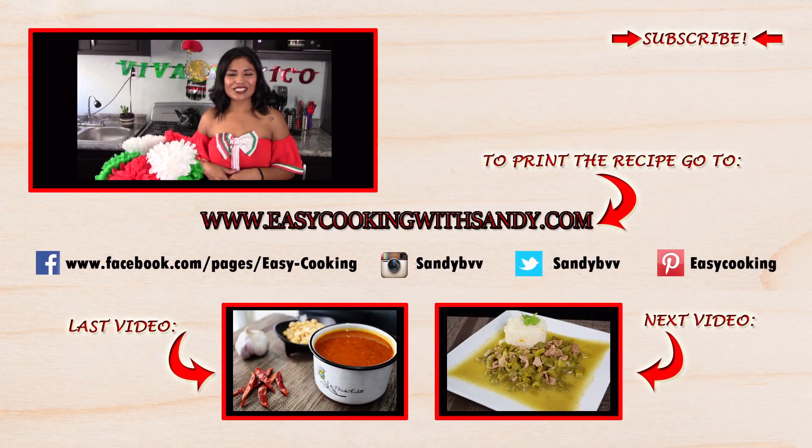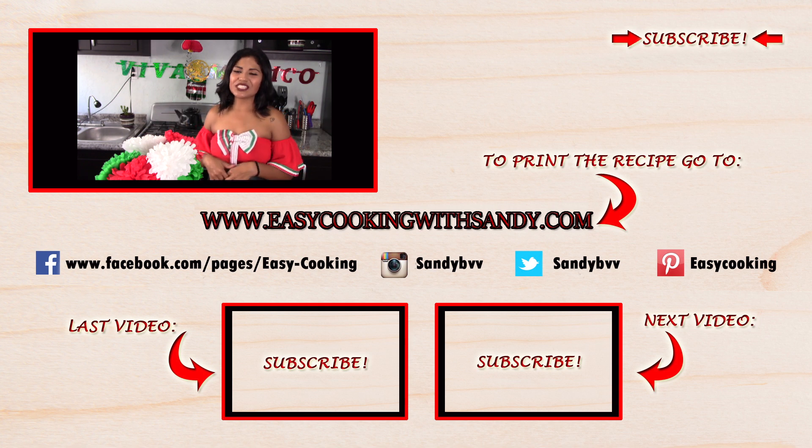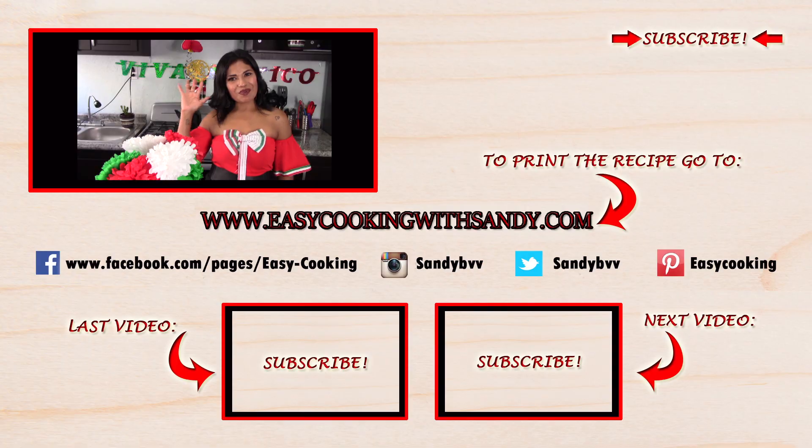To print this and other delicious recipes, don't forget to visit my blog — the link is down below. You can also find me on Facebook, Twitter, Instagram, Pinterest, and everywhere — all links are down below. Don't forget to subscribe to the channel to be notified of future updates. Thank you so much for watching and I'll see you next time, bye bye!